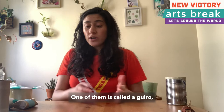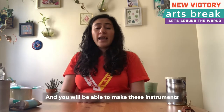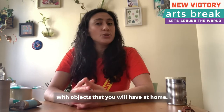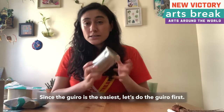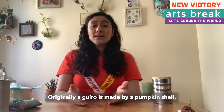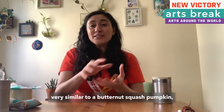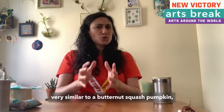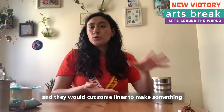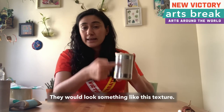One of them is called a wiro and the other ones are maracas or shakers, and you will be able to make these instruments with objects that you will have at home. Originally a wiro is made from a pumpkin shell, very similar to a butternut squash pumpkin, and they would cut some lines to make something that in Spanish is called ranuras. They would look something like this texture.